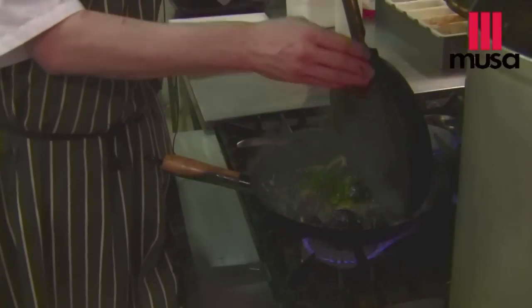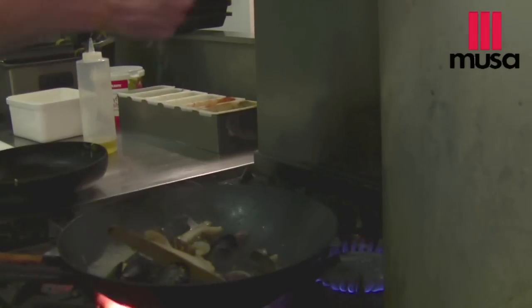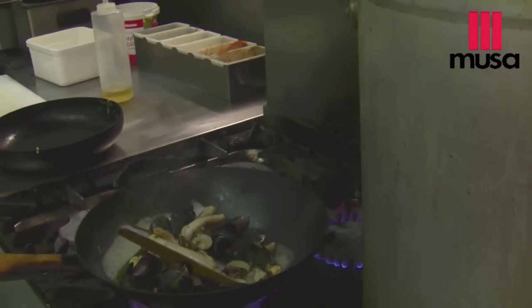With one minute to go on this dish, we're going to add the herbs. Don't add the herbs at the beginning because they'll just lose all their colour and lustre by the end of the cooking process. You will get enough herb flavour by adding them at the end for just a minute — it's going to infuse very, very strongly. Then just a quick squeeze of lemon right at the end, and that's it ready.